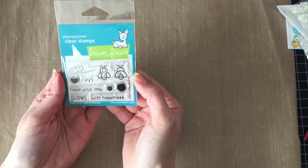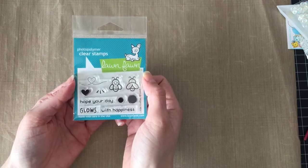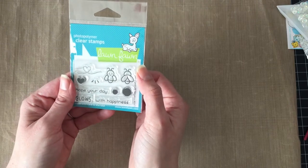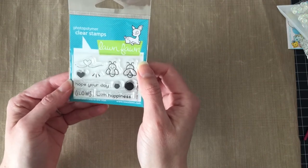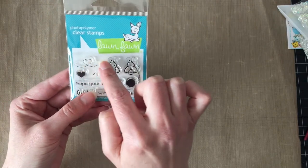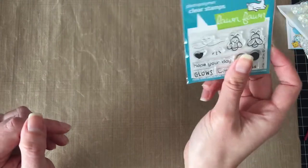From Scrap and Dippity — surprise — I got Lawn Fawn stuff! I got the little Fireflies, which was on my list to get because I mean all of Lawn Fawn's stuff is on my list. And since I got the Chibi Lights, I figured I needed the Fireflies because what lights up better than a firefly? It's got this little heart trail and 'hope your day glows with happiness.' They're sized so nicely because Lawn Fawn — everything works together. So fantastic. I'm very excited about those.